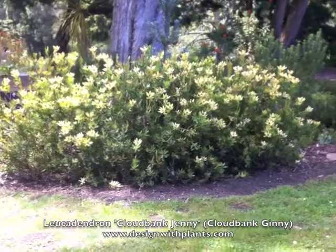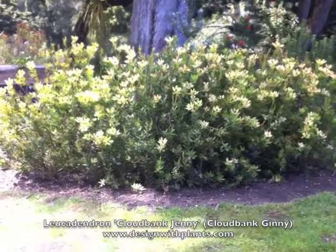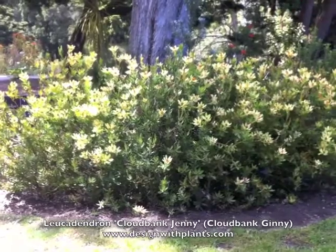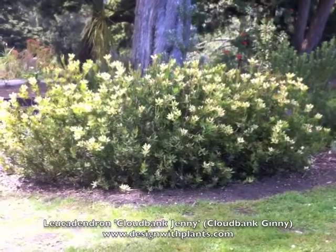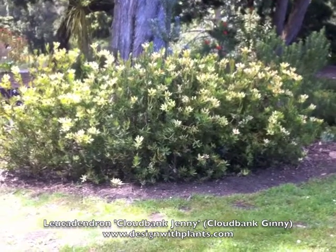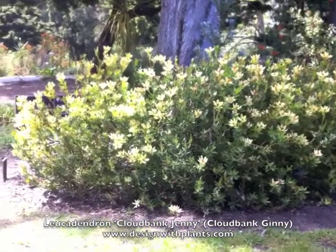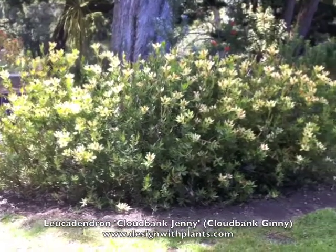Leucodendron generally need good drainage. This is very sandy soil where these are planted, and most of the Leucodendrons I see doing well are near the coast with moderate temperatures, doing very well in sandy soil. They like full sun — this one is in part shade, but they prefer full sun to bloom their best.